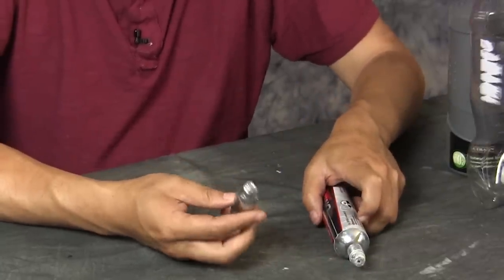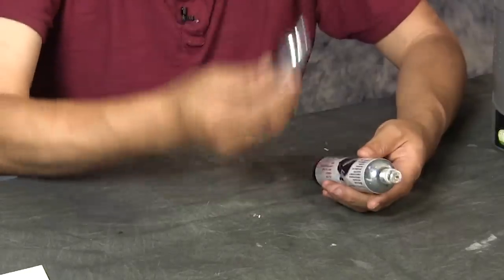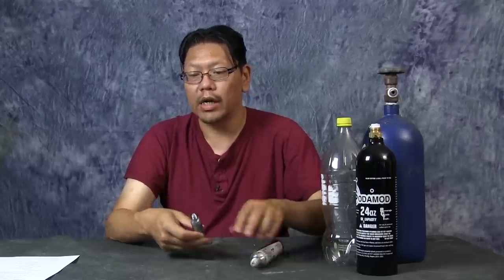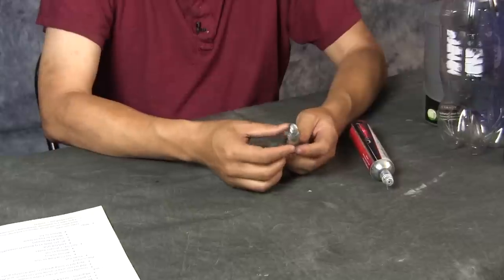Let's go over CO2 cartridges first, because they're used in a lot of the ready-to-go CO2 systems — the small ones you see out there, which I think are a little overpriced. These cartridges come in many sizes; this is a 16-gram bottle and this is an 88-gram bottle. These are disposable — once you use it, you toss it. For the Fluval CO2 system, I always suggest buying threaded 16-gram bottles in bulk because it's much cheaper than buying the Fluval brand.